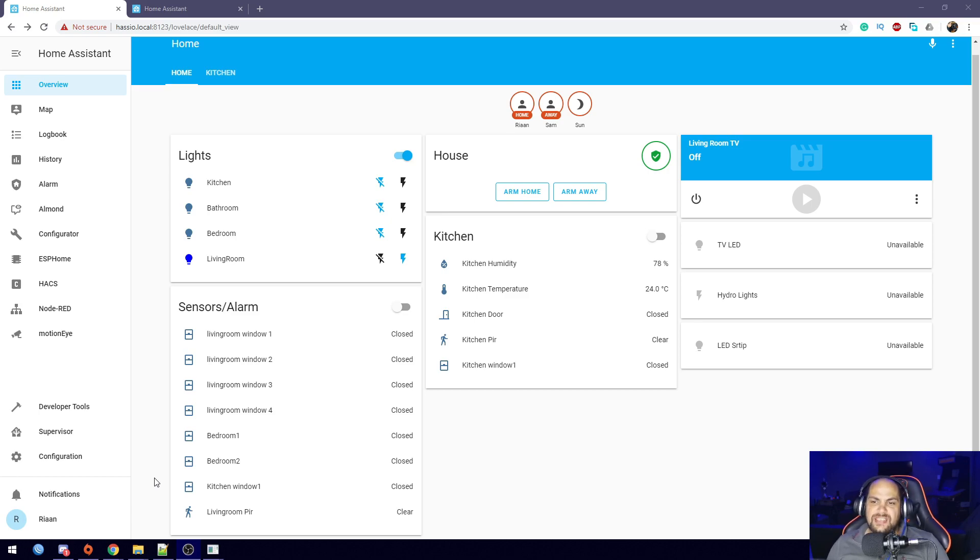Not a lot has changed — it looks almost exactly the same. The only difference is I did add the rest of the sensors as I mentioned. I'm not going to show you how to add each and every one. I also added the alarm system, and that's what I'm going to show you how to do today. I have the alarm right here and it's also showing up right here.